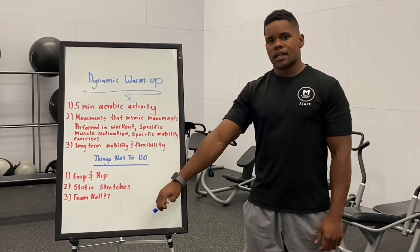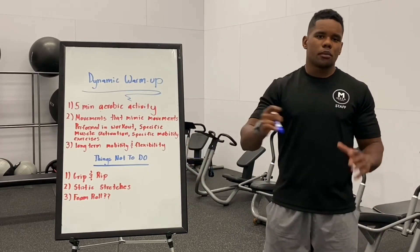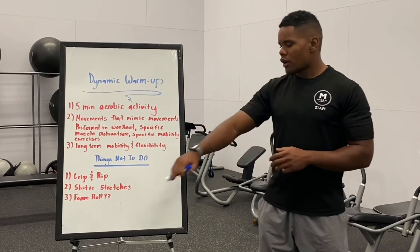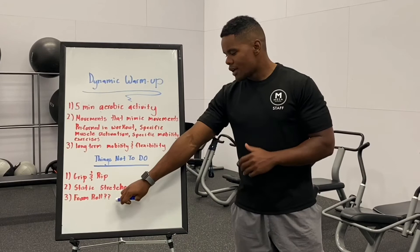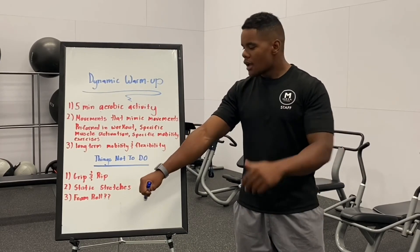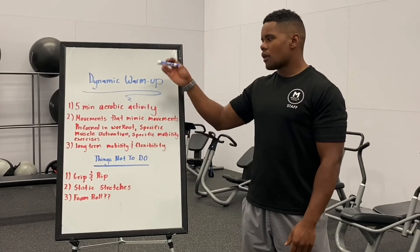And then foam rolling — this is not necessarily something we don't recommend. I put it on there because we get a lot of questions on whether you do it before or after your workout. I don't prioritize this with clients before the workout unless something like the quads or lats are really sore from the last session and we're about to train that again — then I might have them spend some time on those sore and tight muscles on the foam roller before hopping into a workout.